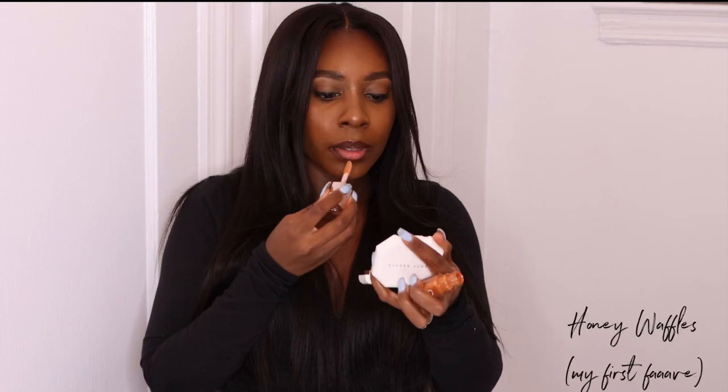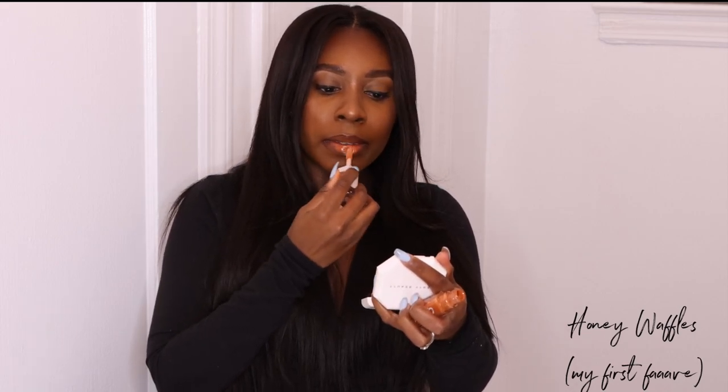Now I'm going in with my Fenty Gloss Balm Cream in the shade Honey Waffles — one of my favorite shades. First I'm going to line my lips using the NYX Lip Liner in the shade Expresso. I cannot stress this enough — this is literally my favorite. I haven't fallen in love with a gloss in a long time, but this one I have.